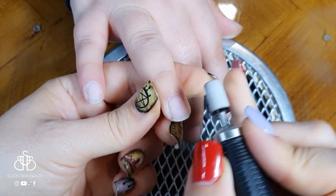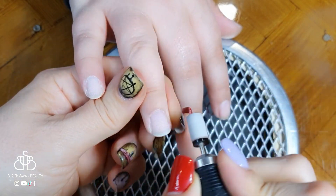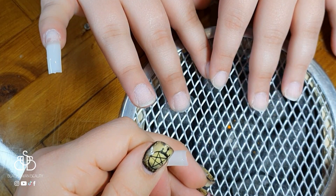Welcome back to another Halloween tutorial. Today I'm going to do ghost face, and I'm working on my sister's hands. Because she hasn't worn nails in a really long time, I need to do a full set on her.